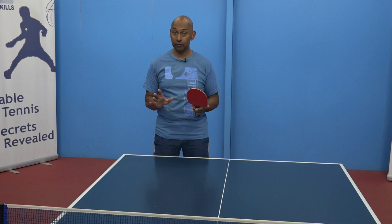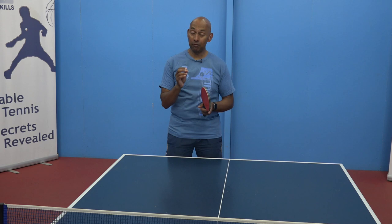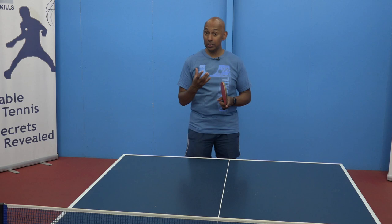So remember, on match day, half of the points that you play you'll start with a serve. Half of the points you play, you'll start with a return of serve. So those two elements are absolutely critical to focus on before you play your competition.